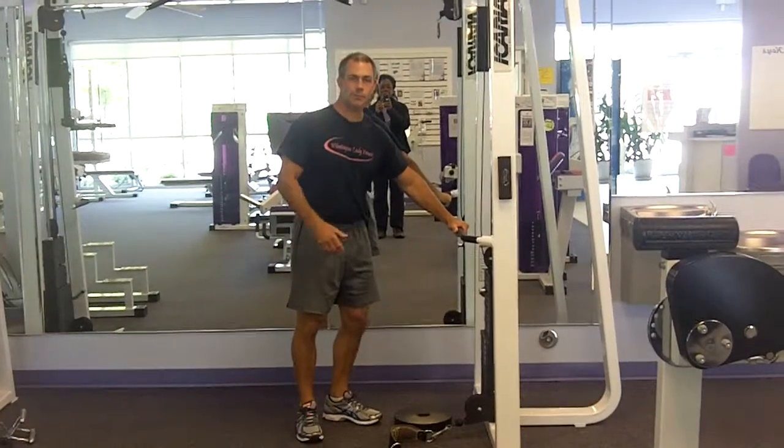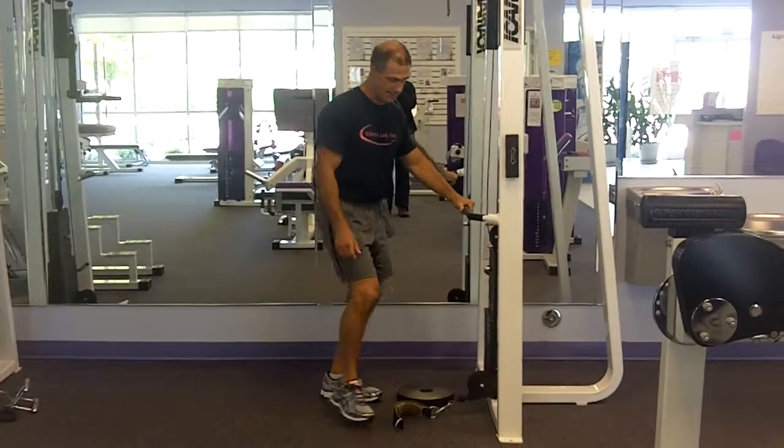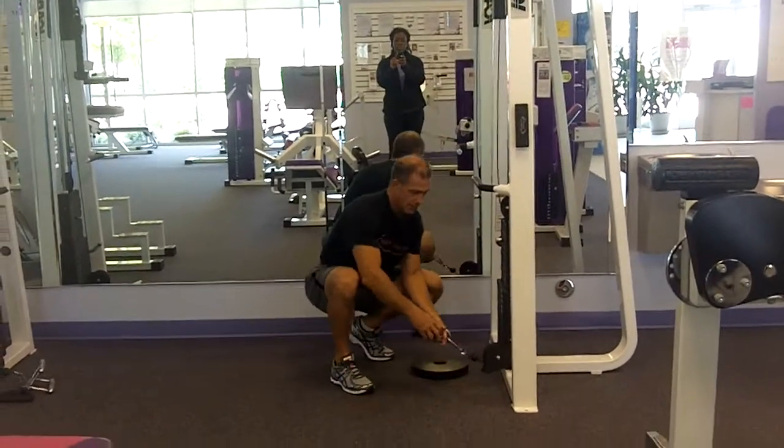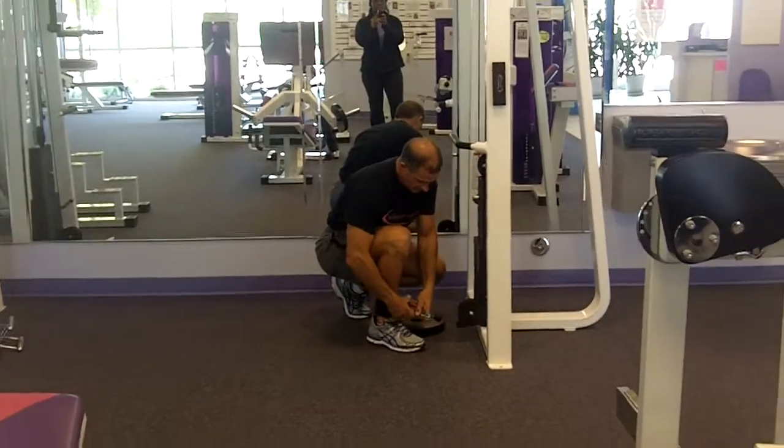We're going to do a cable glute extension. We're going to use the strap down here and pin it on our ankle.